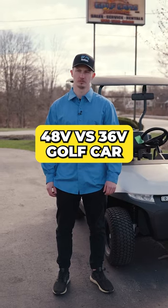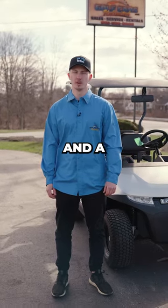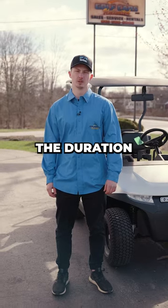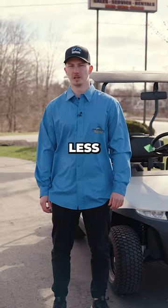What's the difference between a 48-volt golf car and a 36-volt golf car? The only difference between a 36-volt and a 48-volt golf car is the duration that they'll run. 48-volt is going to have a longer run time, and a 36-volt will have a little bit less run time.